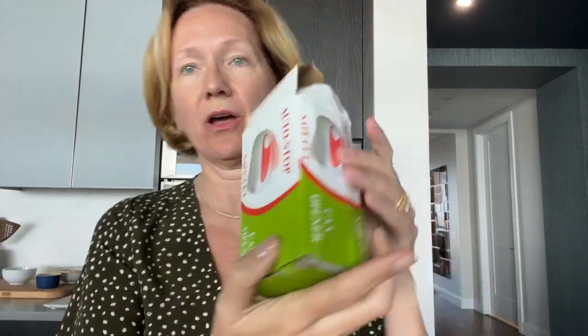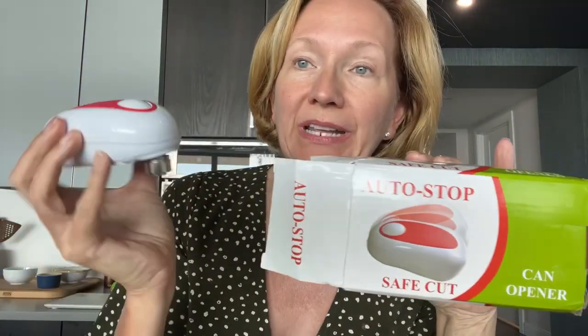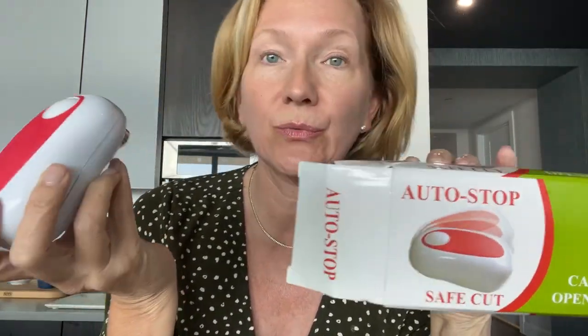Hi guys, this is Madeline at Lakeside Table. The folks over at the Auto Stop Safe Cut can opener company reached out to me and asked me to do a review for them. I am NOT an affiliate, so if you buy one of these I don't get a kickback. I did get a free can opener, and you will need four double-A batteries which do not come with it — totally fine, easy enough to come by.